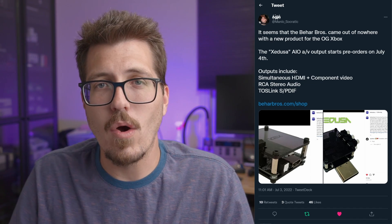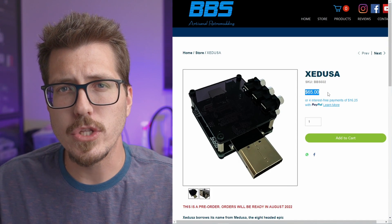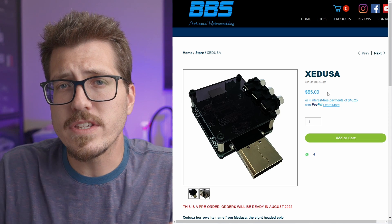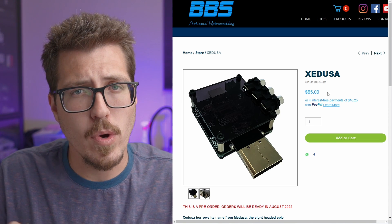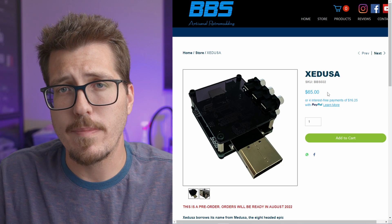This seems like a pretty interesting adapter. I really don't know anything about Behar Bros products other than that they exist, so I can't really speak to the quality. It is a little pricey at $65. I know there are probably other solutions at this price point, but if this fills your need — component and HDMI output at the same time — then this Zedusa adapter might be for you.